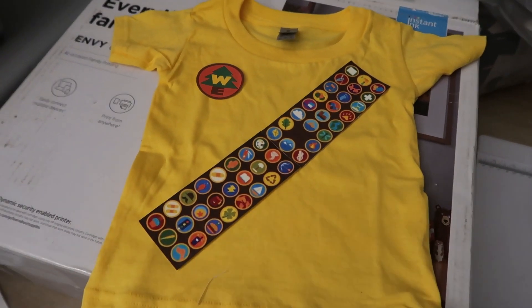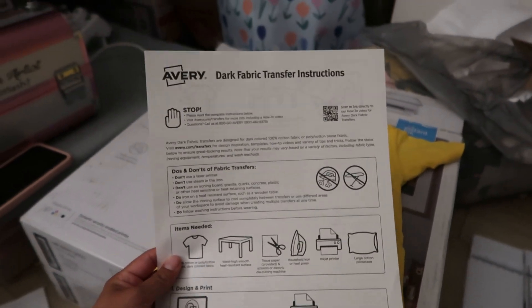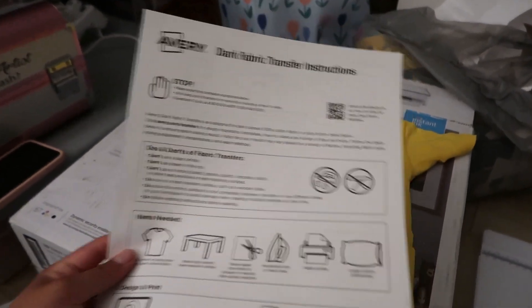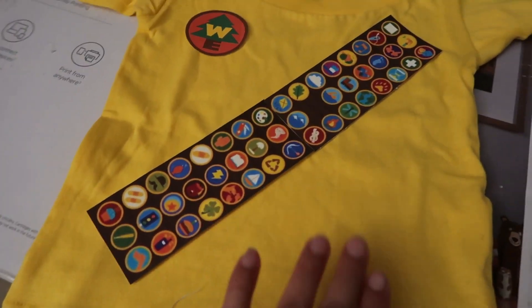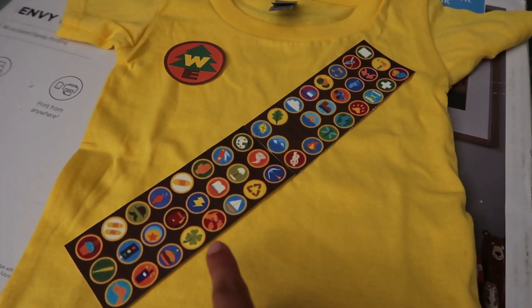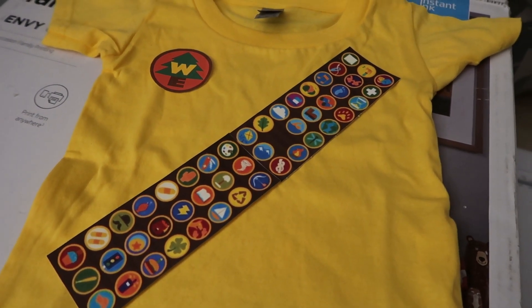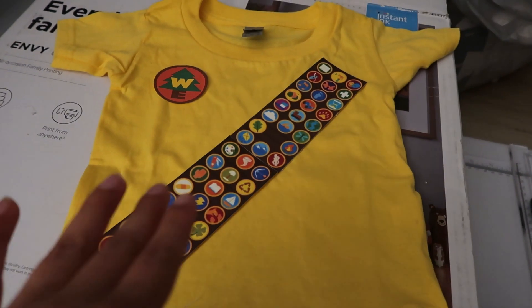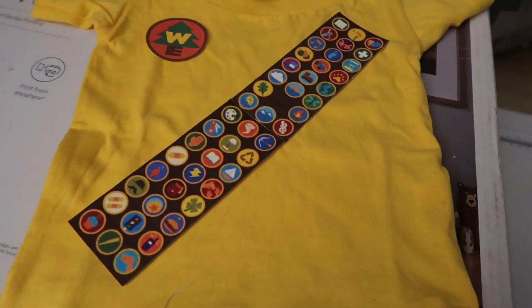Now I'm making his shirt. I bought this shirt from Michael's. I'm taking this Avery paper — I've been having it for a while — and I'm just going to iron this stuff on. I was going to make a felt one, but Delo might try and rip it off or take it off, so I think this is best.